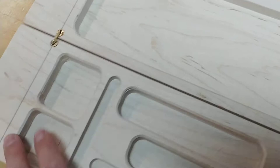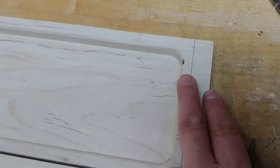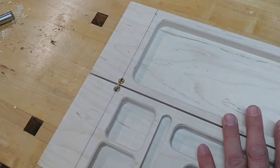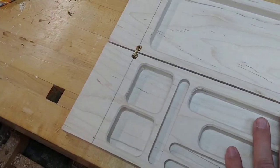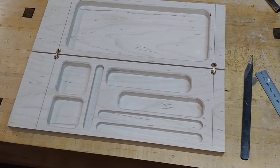Now we'll drill the holes for the magnets, insert those in, then trim the final piece. I'll probably put an edge and a radius around the corners, and then this D&D dice vault is good to go. Thanks for watching.